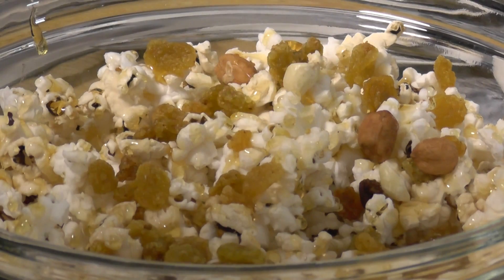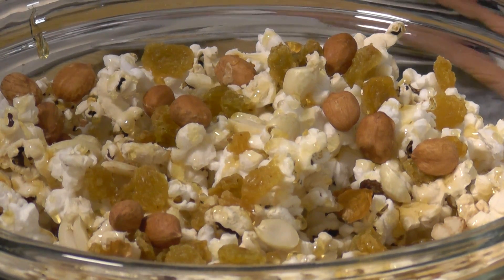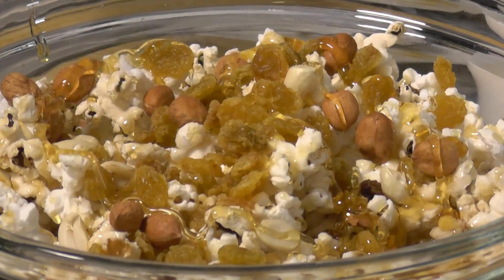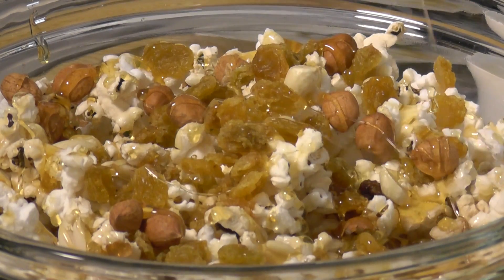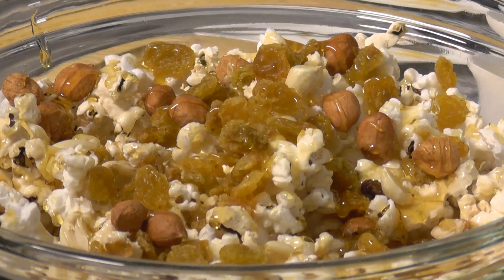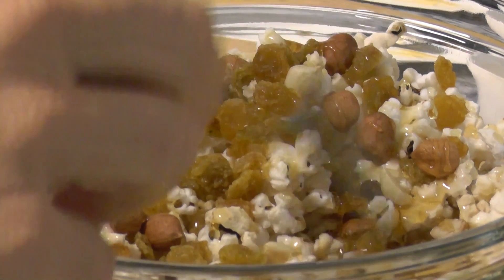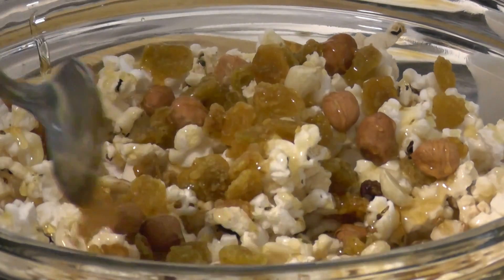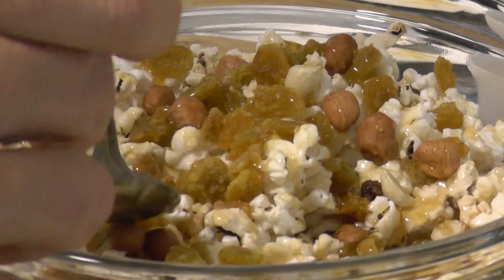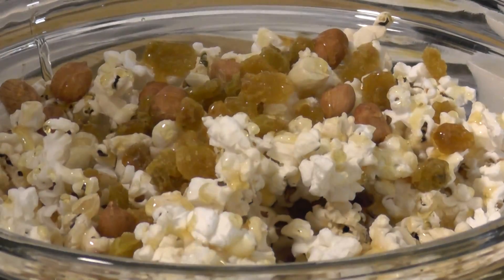And you got your peanuts. What we have here is a guilt-free, beautiful snack — it's going to help you detoxify. You got your fiber in your popcorn, you got your golden medicine in your honey, you got your peanuts and your raisins. Your peanuts are going to give you vitamin E, and you've gotta have plenty of vitamin E.